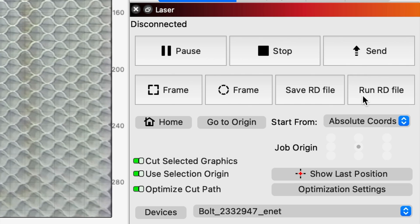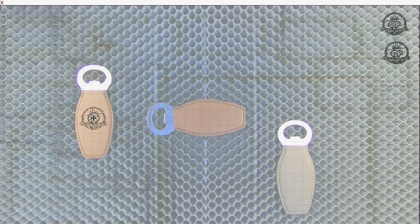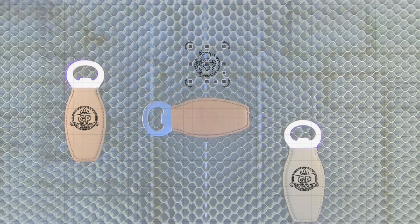You'll notice at the bottom right it's automatically defaulted to absolute coordinates — I want to come back to that later. It's defaulted to center, and the X and Y positions at the top left are your actual real-time coordinates on the workspace. I grab my first logo and drop it onto the first bottle opener, then grab the next and position it on the third. Because I turned the middle bottle opener 180 degrees, I flip my logo similarly using the period key, then place it on that bottle opener.